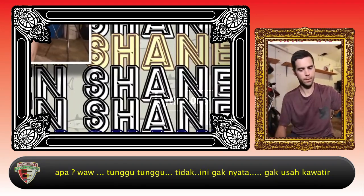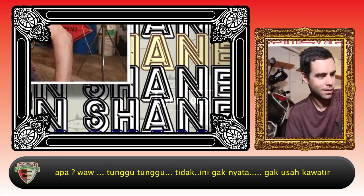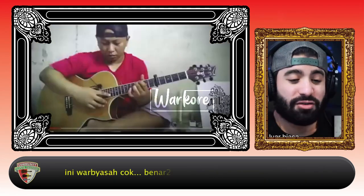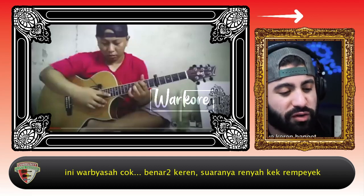What? Whoa, wait, wait, wait. Nah. This isn't real. Nah. It's remarkable, man. It's really, really cool. And just the brightness of the guitar is such a cool sound.